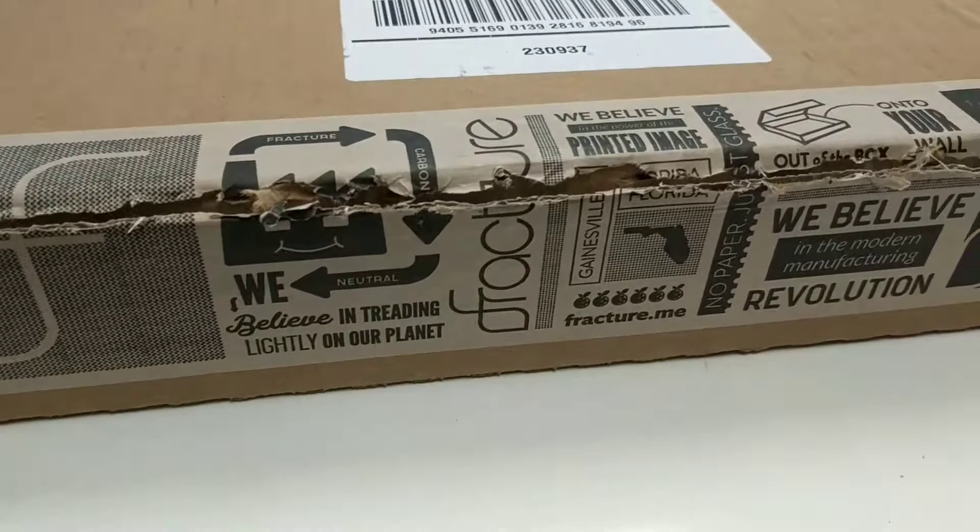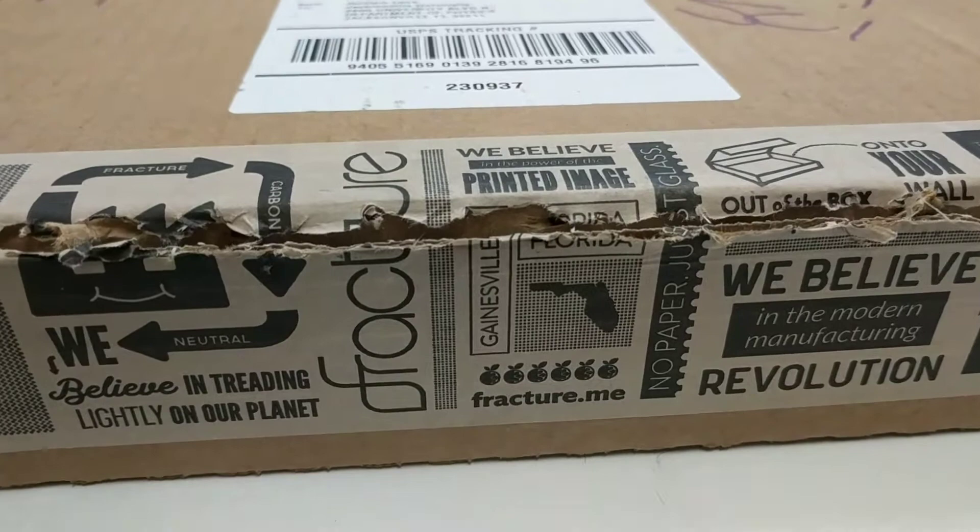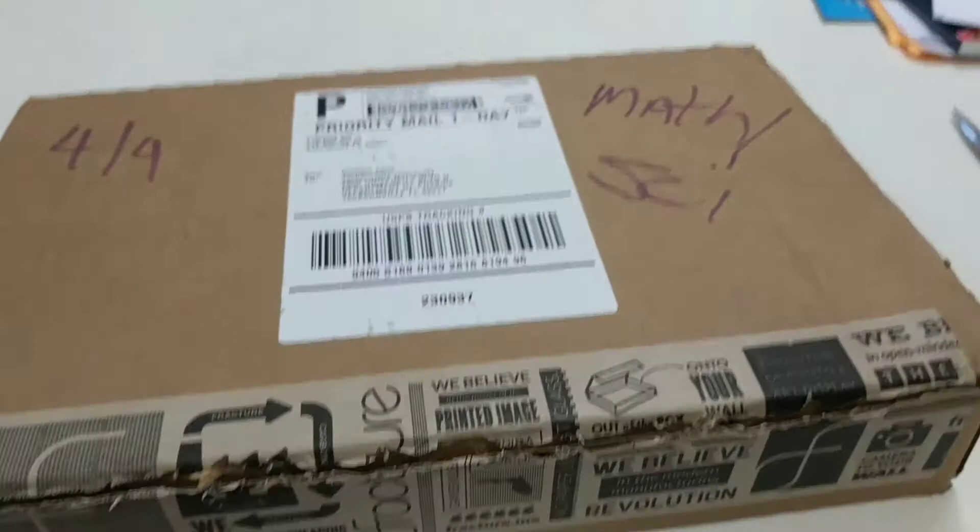I got a package in the mail today. It is from Fracture. These are the wonderful people headquartered in Gainesville, Florida that will print your photos onto glass.